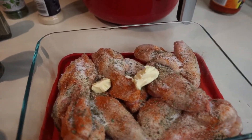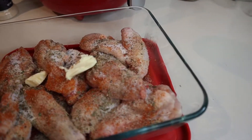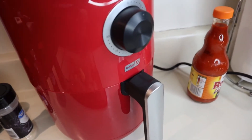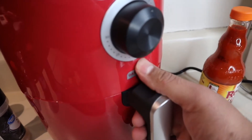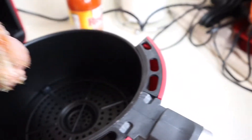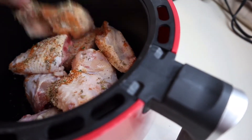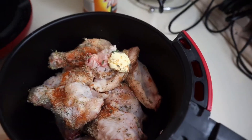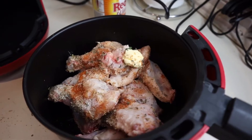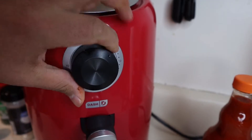Okay guys, I already added all of my seasons. And you don't have to, but I added some butter — it's optional. Done preheating, so we're going to take this thing out. We're going to put our wings in here. So now we're going to set the time for about 25 minutes, putting it in and all the way over here.